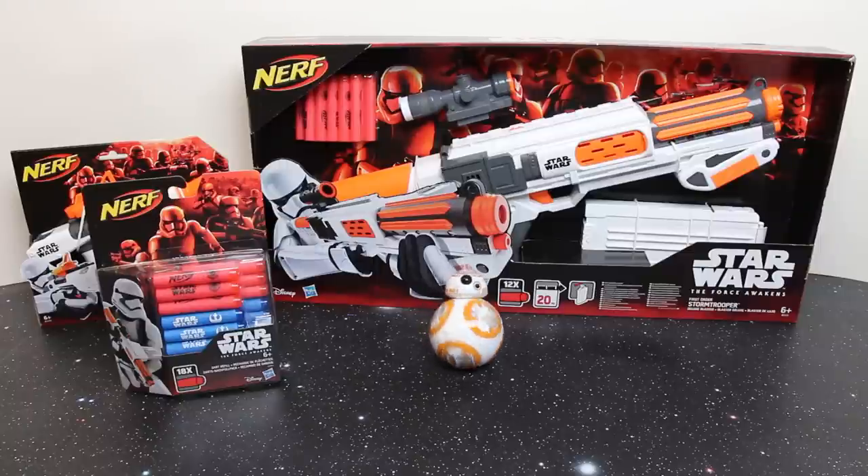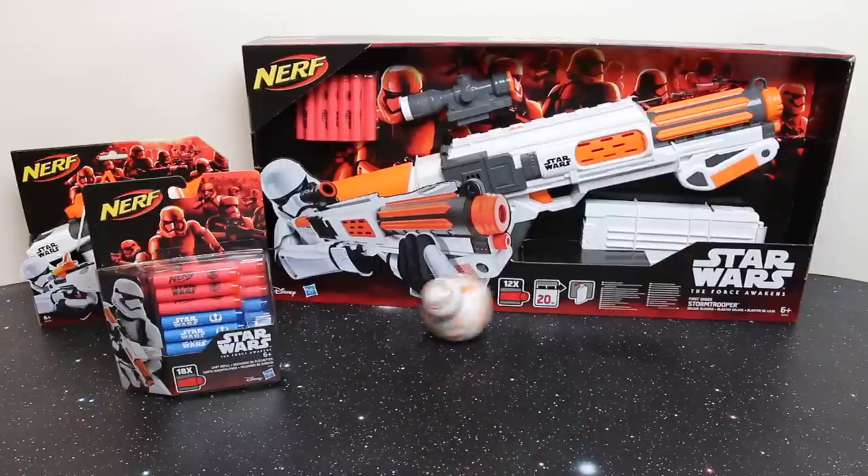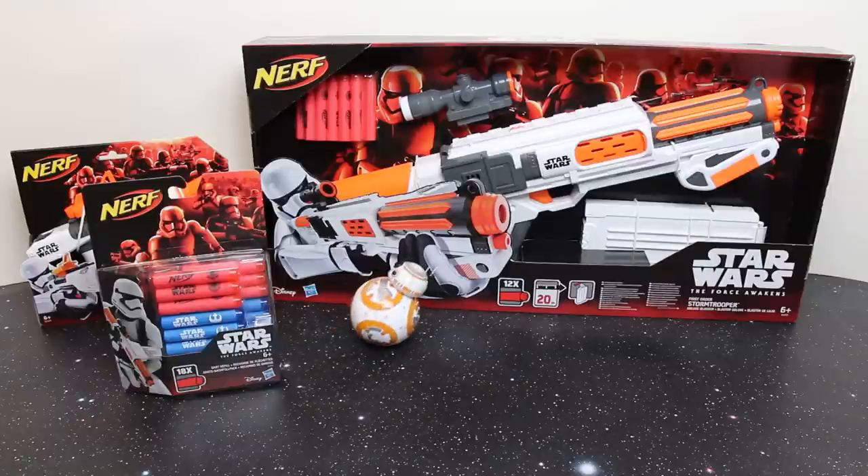Yes, of course BB-8 — you're going to be target practice, Rebel Scum. There's no point trying to hide behind the props; you need to get out of here, go charge your battery and run.